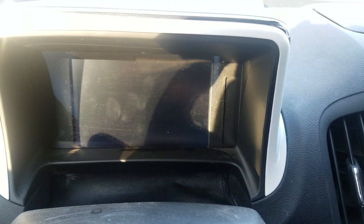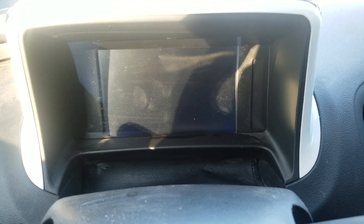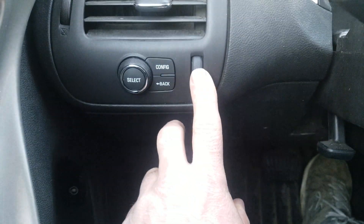If you get a black screen when you turn on your vehicle — this one's already been repaired — when you turn on your vehicle and don't see a screen, turn on your lights and you'll see a little glow on the sides. That means power is getting to your LCD, but the LCD is broken.